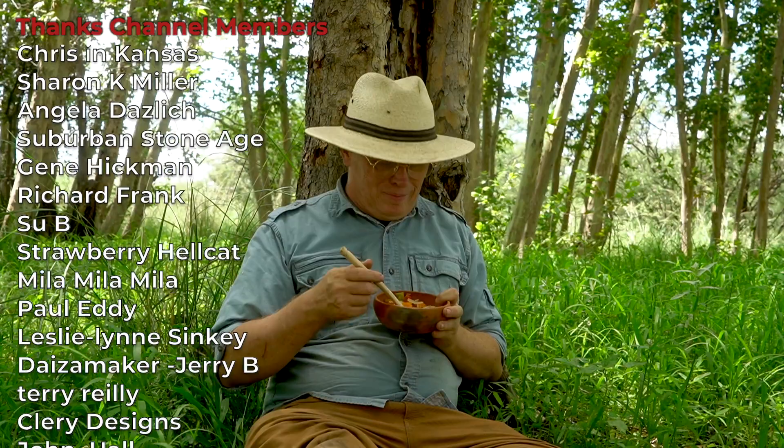If you're interested in using earthenware for practical purposes like this, then you'll probably be interested in the video where I made this jar and talk about how earthenware jars like this are great for keeping water cool in the hot summer months. I'll put a link to that video right over here so you can check that out and learn about another use for earthenware pottery. Thanks for coming along with me today — I'll catch you next time.